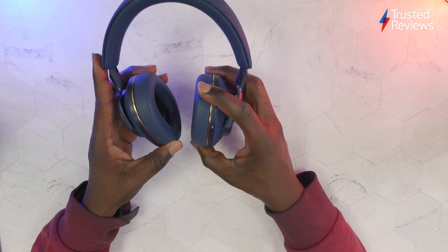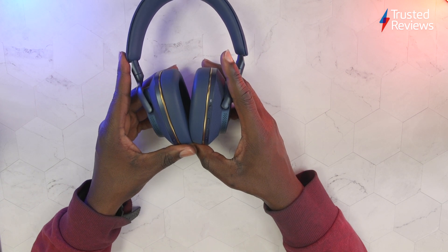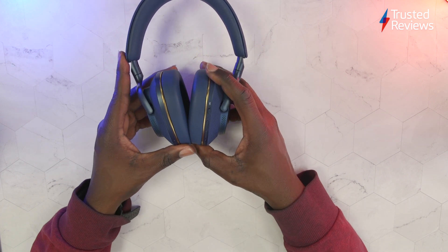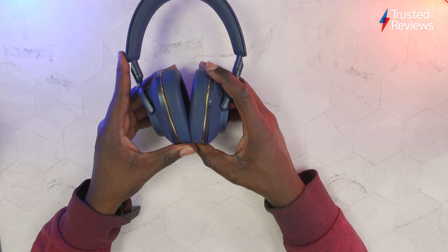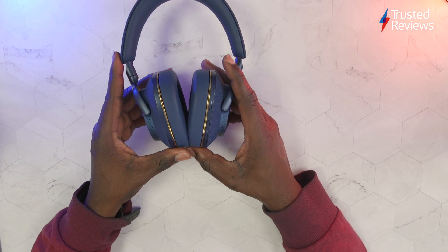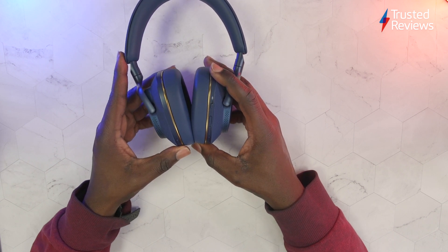These headphones will be the first Bowers & Wilkins to support the Music app. So rather than having to use the old headphones app, you can use the Music app, which is the same app used by the Zeppelin speaker and the Panorama 3 soundbar. In the future they'll be updated so you can actually stream from Tidal and Qobuz from within the Music app.